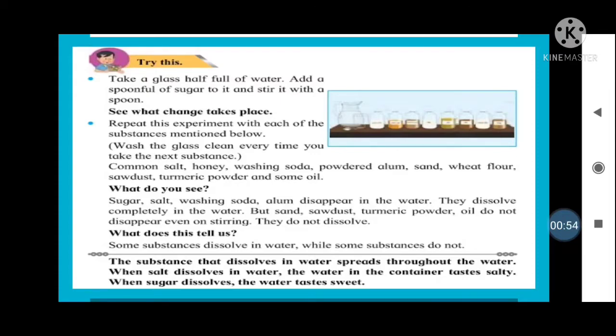See what changes take place. Now when you take a vessel, fill it with water, and add a spoonful of sugar, stirring it — you must have already done this at home. What changes take place? When you put sugar in the water, the sugar mixes up with the water. It gets dissolved. It becomes one with the water.